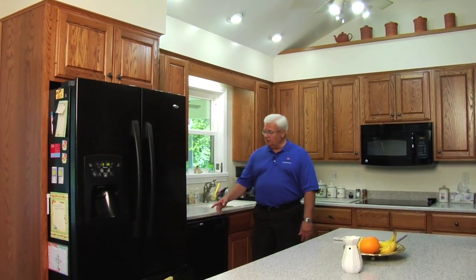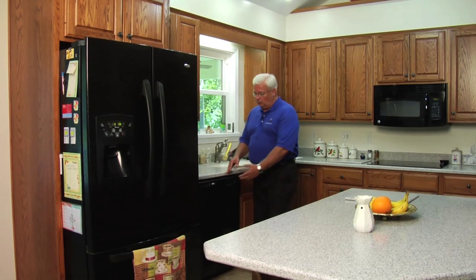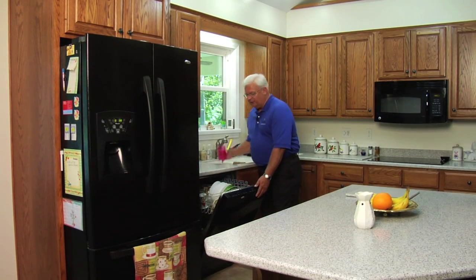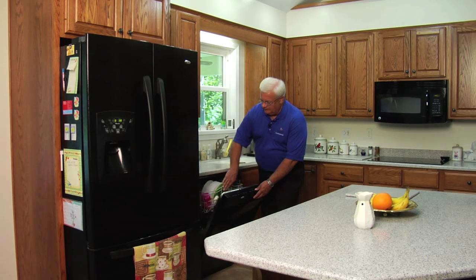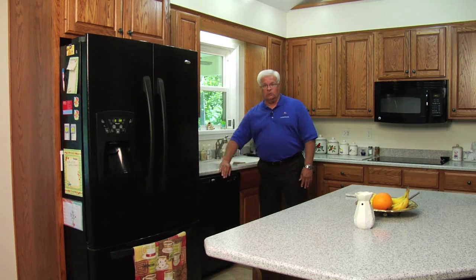Another energy saving idea in the kitchen is to use a dishwasher in this manner. Fill it full before you turn it on. A full dishwasher is much more efficient in cleaning the dishes and uses less energy than a partially loaded dishwasher.